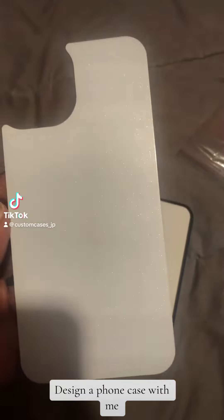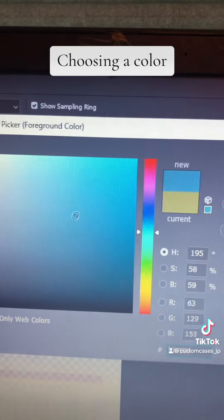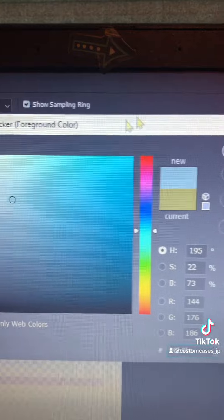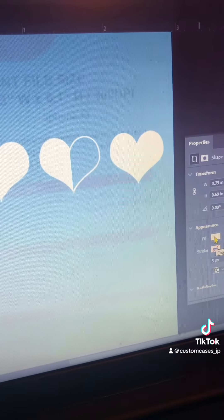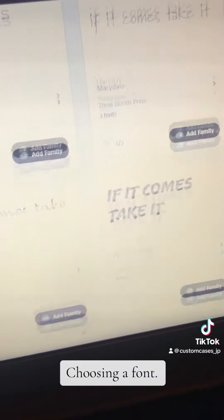Design a phone case with me. Choosing a color. A template to make sure all the important parts of the design stay within the border. Choosing a font.